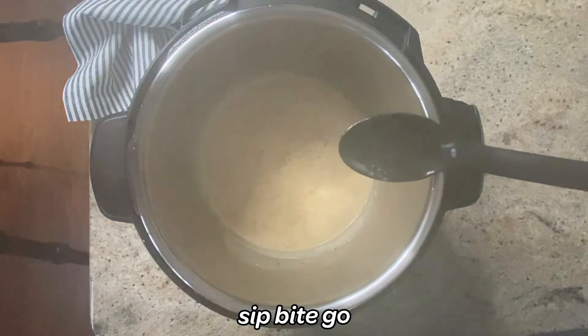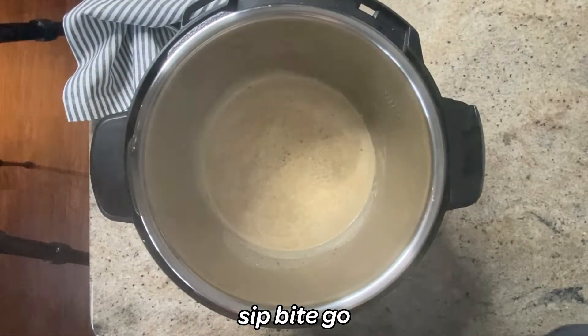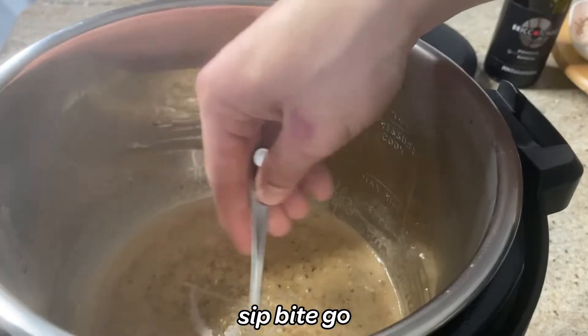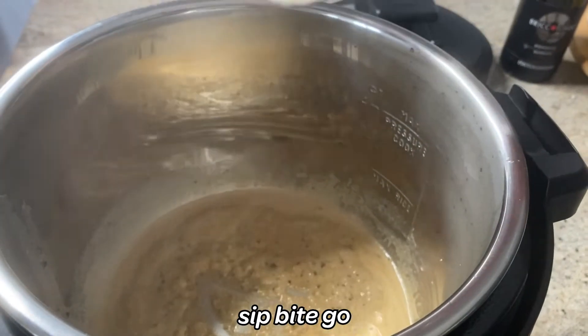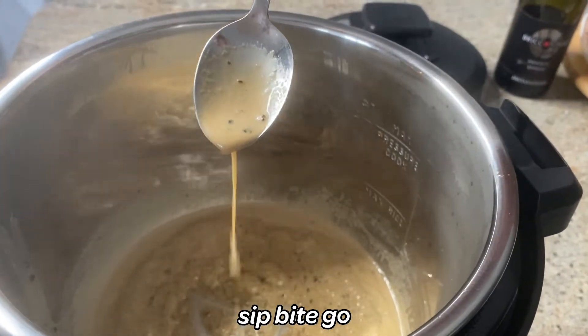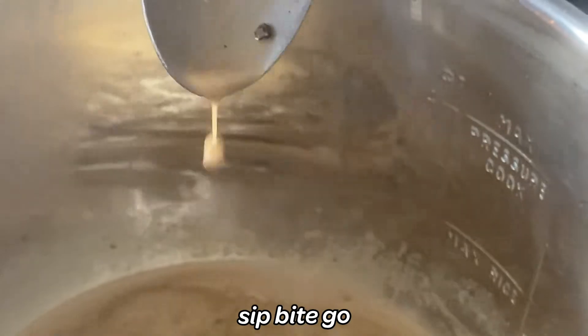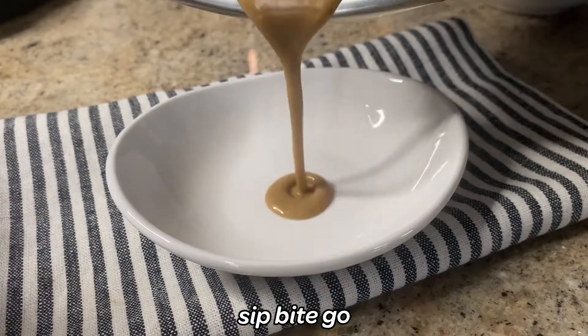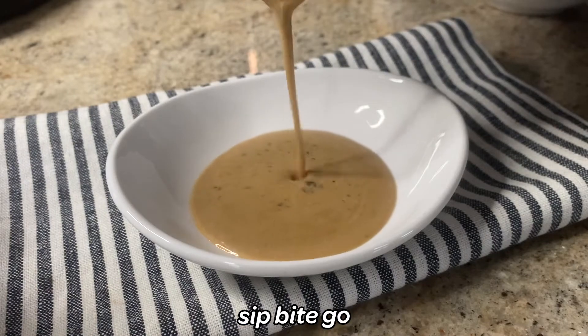As soon as it's getting that thicker texture and able to coat the back of a spoon, pull the sauce from the heat — remove the pan from the burner or unplug the multi-cooker so it stops conducting heat — and get that sauce right into a little serving bowl.